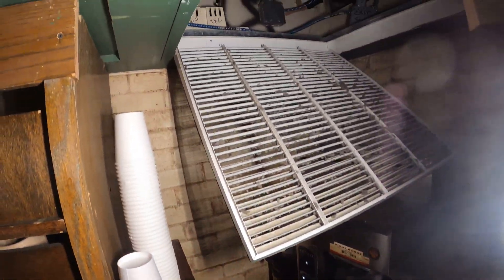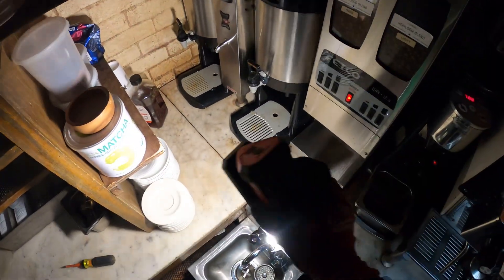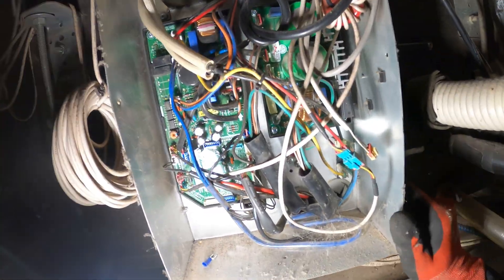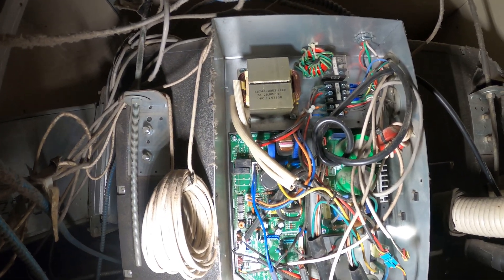Alright, so I opened this. Now let's see if we can get to the control panel. I'm going to have to step on here though. Alright, I'm in here. We got two boards in here and some power strips.